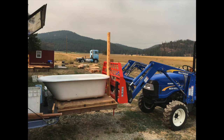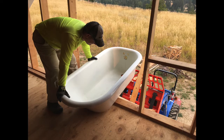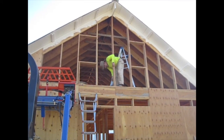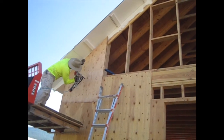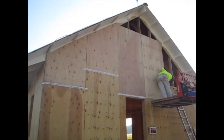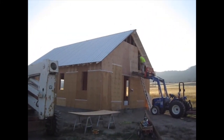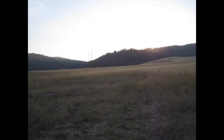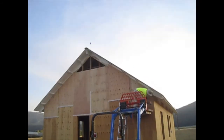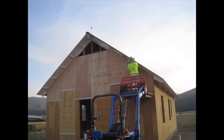With the lightning rod system up, it was time to put in the clawfoot tub so that we could close in the gable. Today we were working all the way until the sun went behind the mountains. We got most of the plywood up on the gable and Stacy's finishing up. We also got the edge cap on and the lightning rod system. It's a good day.